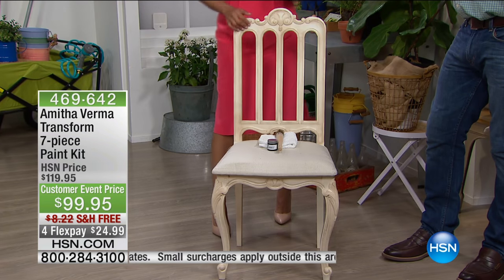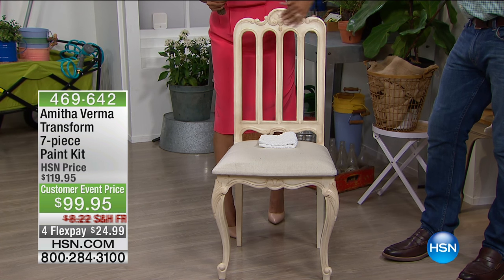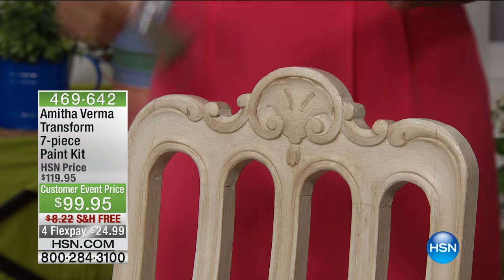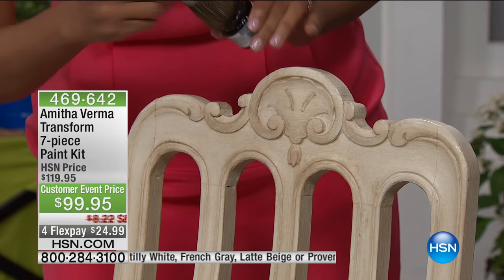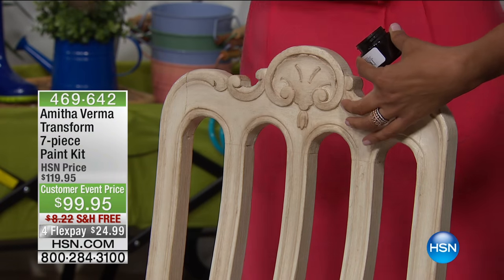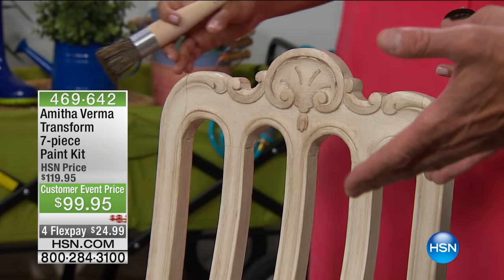Step three is completely optional, but it's everybody's favorite. If you want to take your project one step further, you can use our antiquing glaze to add character and depth to the piece. Take the same brush — one brush covers both step two and step three — dip it into your antiquing glaze, get a thin coat on, then use a light feathering motion to grab little highlights. Use your brush to blend. The brush does all the heavy lifting — it gives the piece dimension and that beautiful antiqued, high-end designer look.